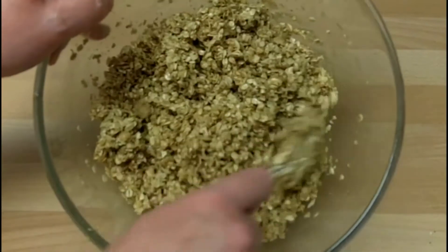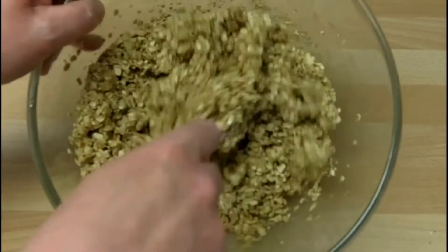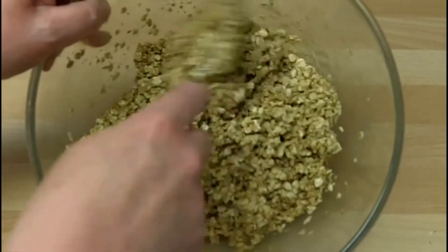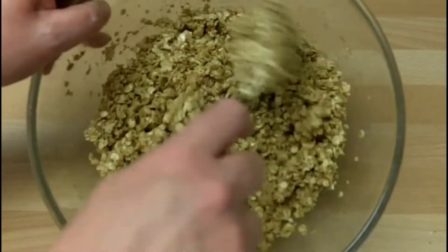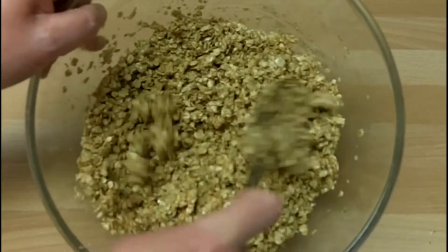Then it's just a matter of spooning the mixture onto the microwave baking sheets and pressing down with a spoon. I haven't got any microwave baking sheets so I'm going to use some little microwave oven trays.